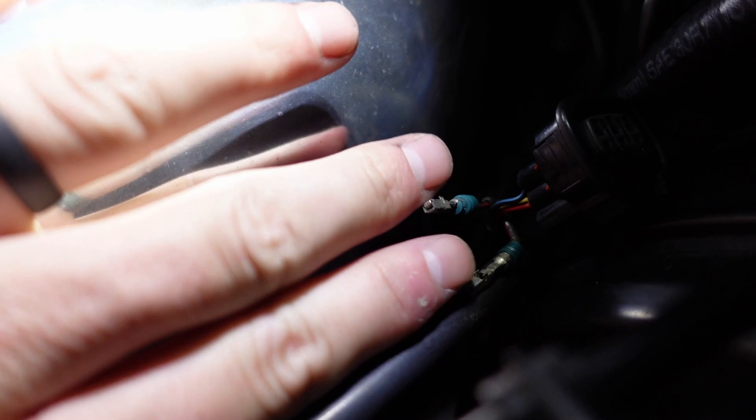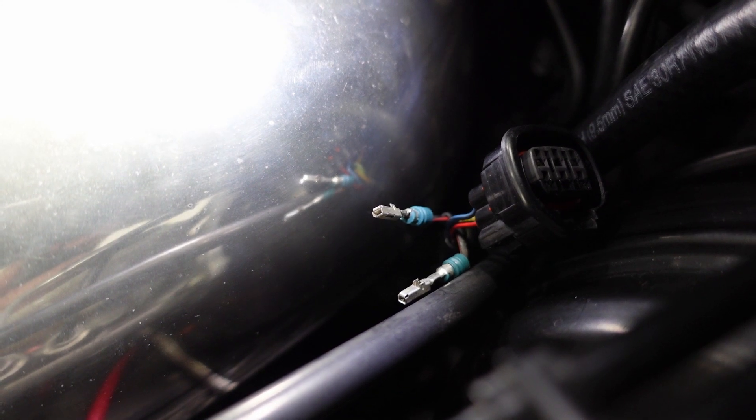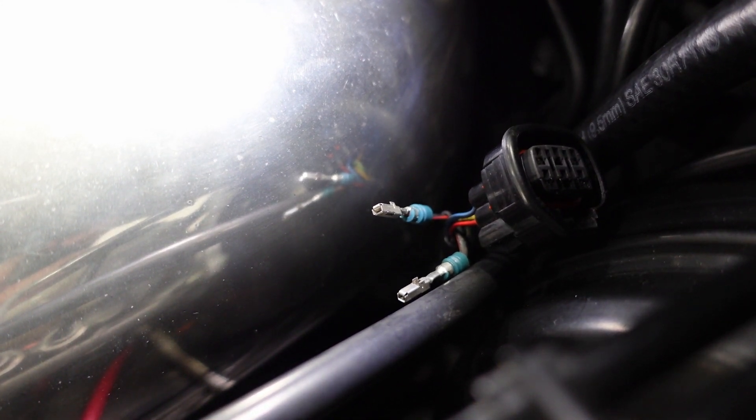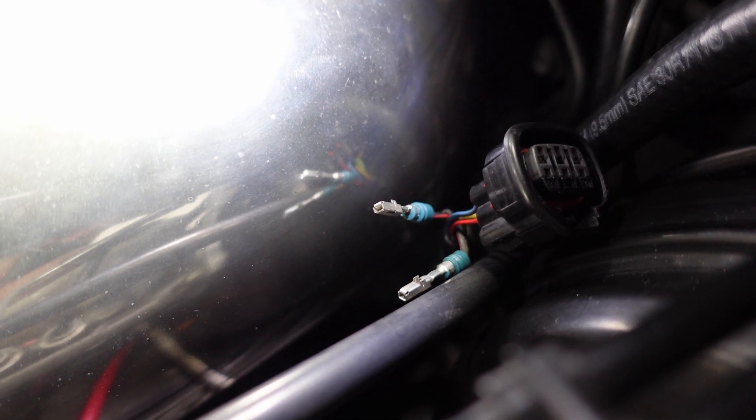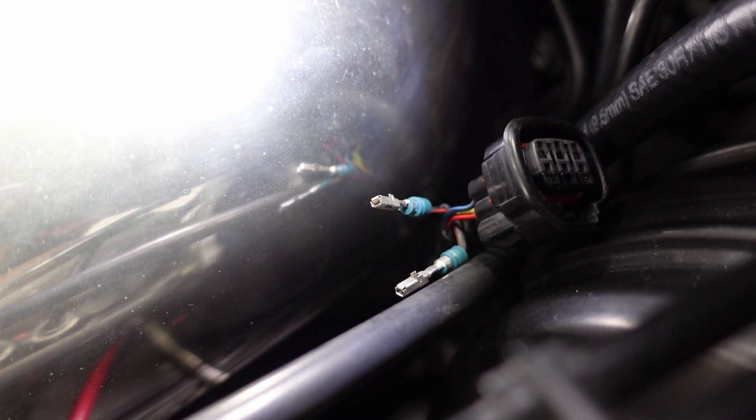Here are the two wires you can see right there — the two pins you need to undo. Again, they're both the middle ones that you need to remove. Now don't just leave them out like that. I'm going to put heat shrink around these because power does go to these and you don't want that grounding out on something and causing a fire. I'm going to put heat shrink around those and just tuck them off and out of the way. Technically you could cut the pins, but I don't want to do that just in case he gets another ECU — I'll just heat shrink them up for now and tuck them out of the way.